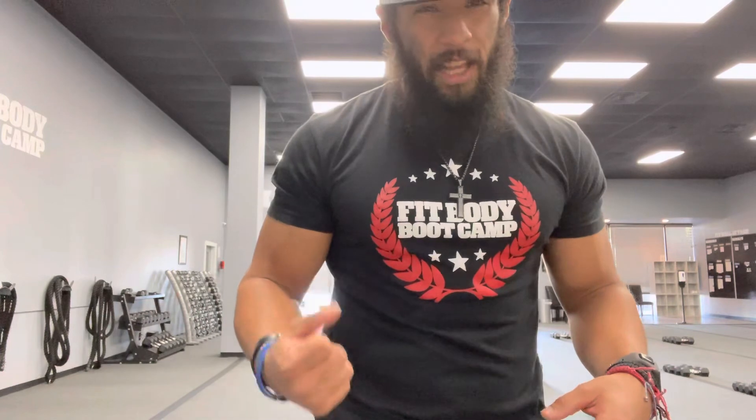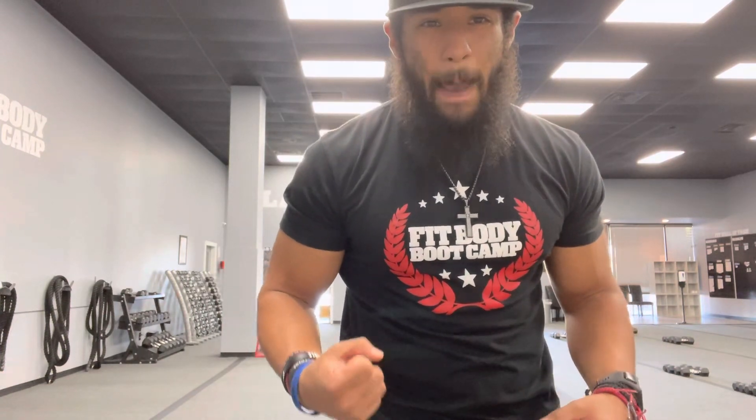I hope that helps you out, guys. Trainer Tip Tuesday — Bicep Curls. Let me know what else you want to see or hear from Coach Paul. Let's get that form down so we can feel those muscles, make those gains, get stronger, get better. 1% better every single day. Have a good one, guys.